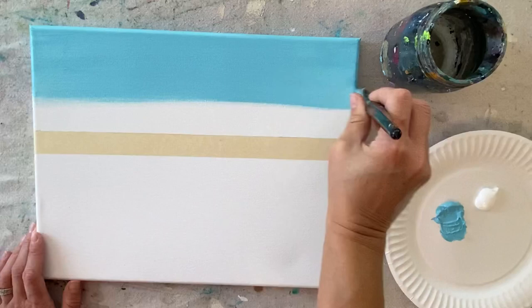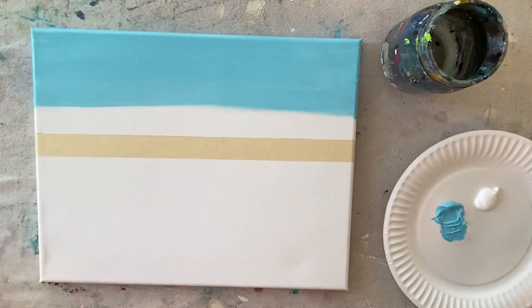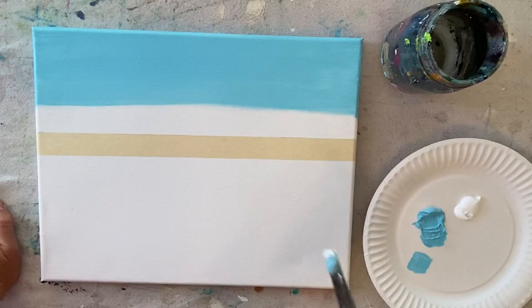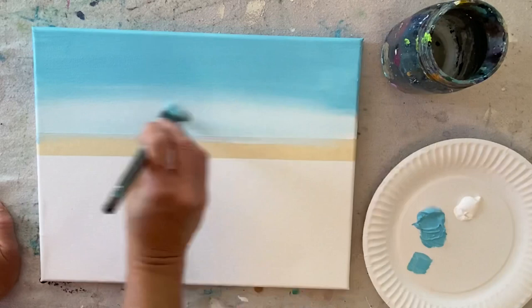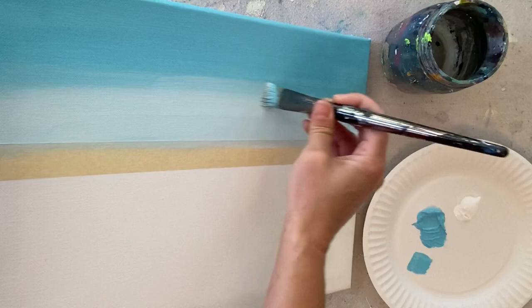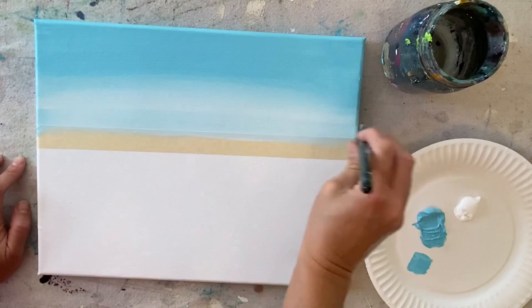We want to work kind of fast to keep it wet so we can get that white to blend up in there. When I add my white, I don't rinse the brush — just add a little bit of white and start below the light blue permanent, gently blending up so the white blends into the light blue. This is wet-on-wet blending because that light blue color is still wet on the canvas. You're going to need to brush over it several times to really get it to blend. Keep working the colors until you have a nice transition all the way to the horizon into a very light blue color.